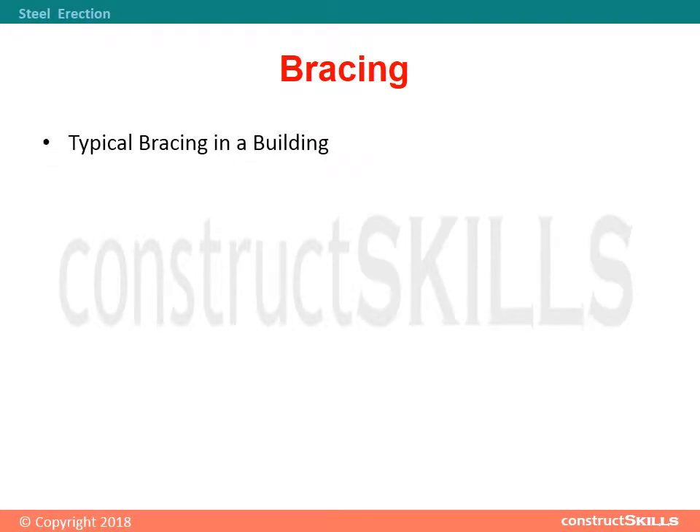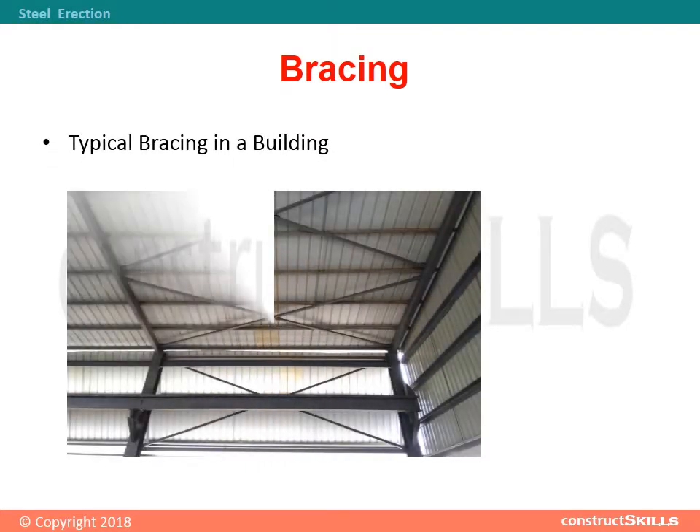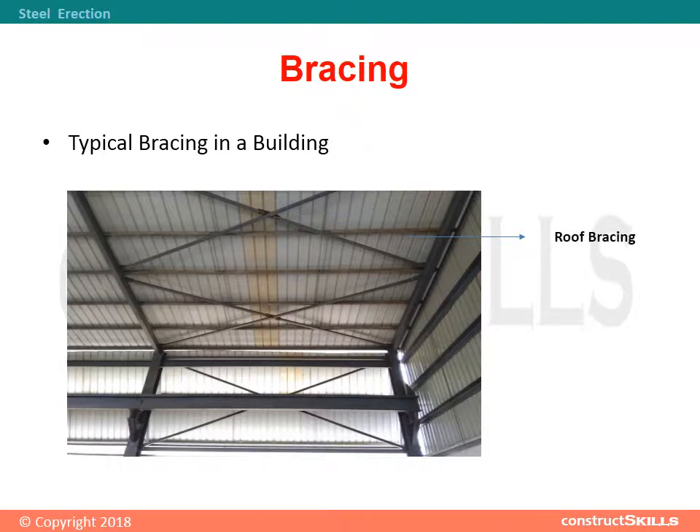Typical bracing in a building includes roof bracing and vertical bracing.